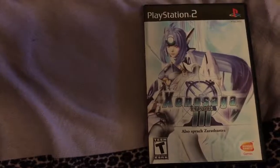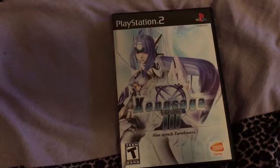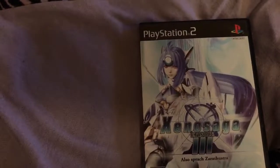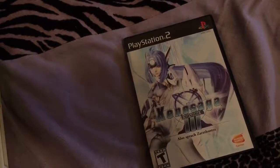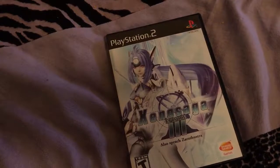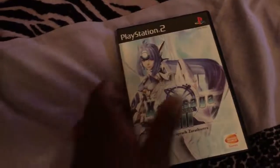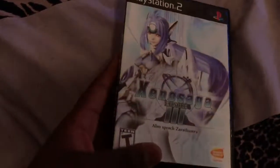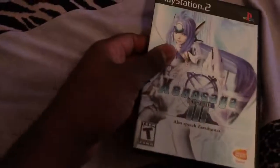I actually looked in the case, and whoever did it probably doesn't even know Roman numerals, because the Xenosaga Episode 2 disc that was supposed to be in this case was back with the other Xenosagas, priced at $60. I'm like, do you not know Roman numerals, dude? But yeah, I got this shit brand new. It just sucks that it wasn't still sealed, because it would have been worth a lot more. But I can't complain — I got it for $15, and I already sent back the Amazon copy I had gotten for like $60.